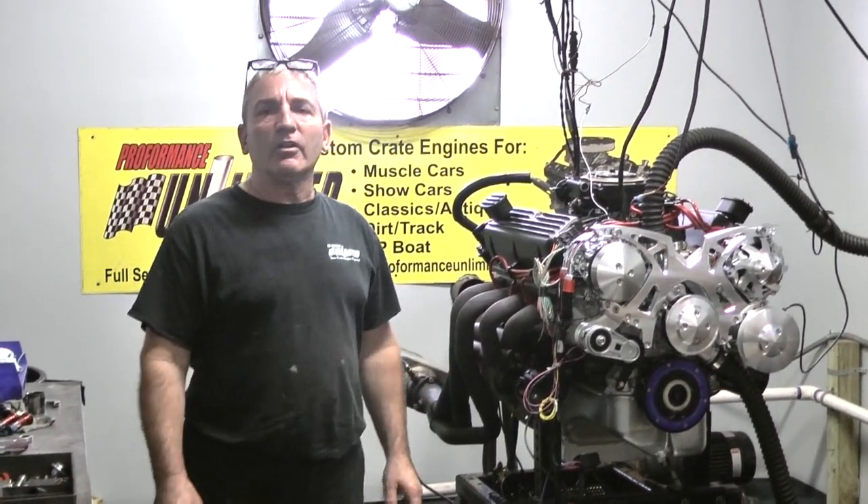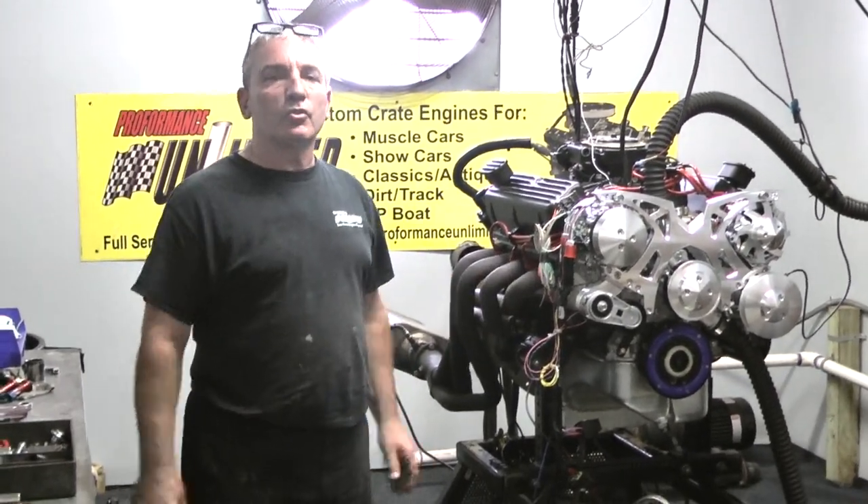We're very excited about it, been building a lot of LS engines lately. Thank you and enjoy our videos.